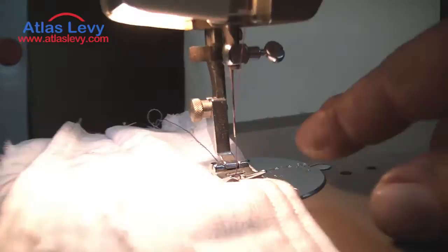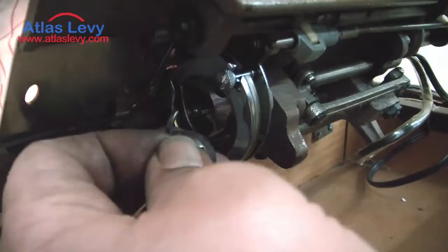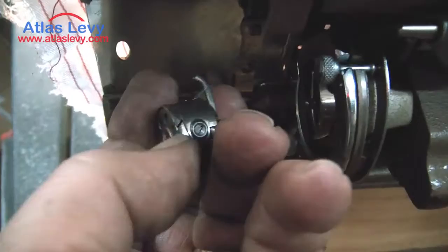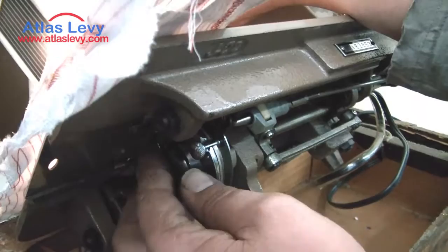Same thing with the bottom — they have a bobbin case, as you see sitting here. To thread it is very simple: put the bobbin inside, and there's a little slot over here. Put your thread in, pull it, put it back into the case, and make sure it's locked. Now it's ready to go.